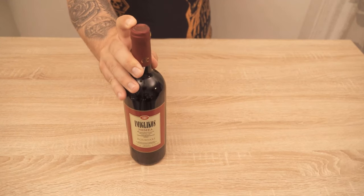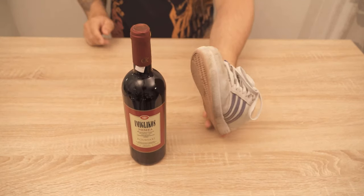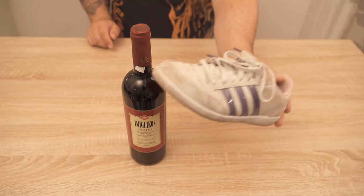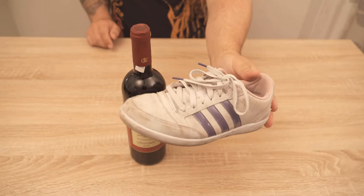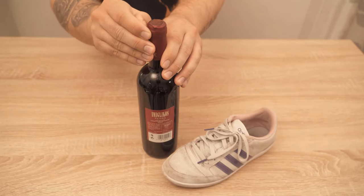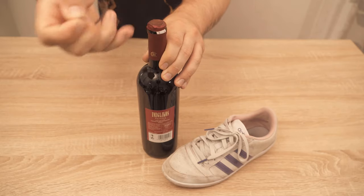Do you want to open a wine bottle but you do not have a corkscrew at home? Then I will show you here how you can open a wine bottle with a shoe — namely a very conventional half shoe. It actually works relatively easily, and I would like to show you how right now.